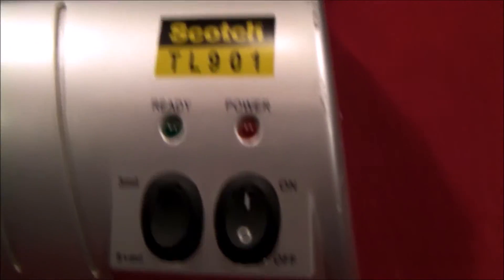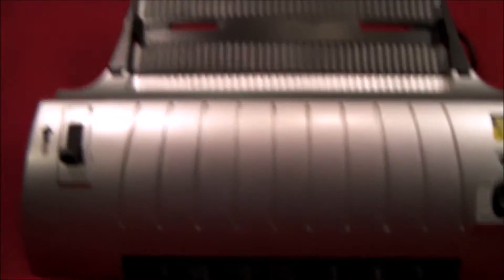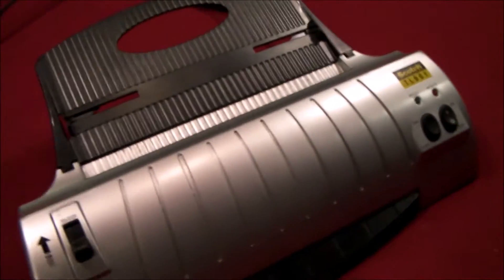Hello everybody. I got this Scotch TL901 laminator on Craigslist for free. The donor said the laminator does not heat up.